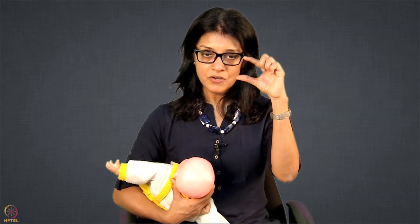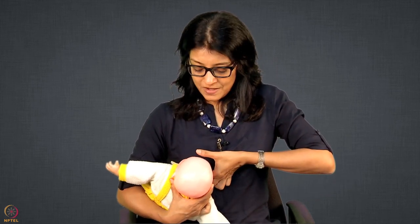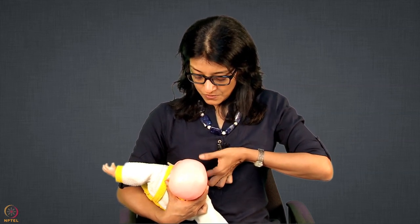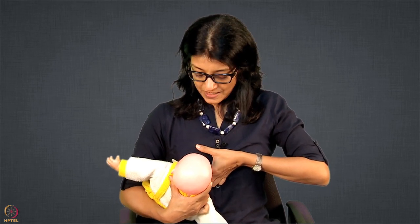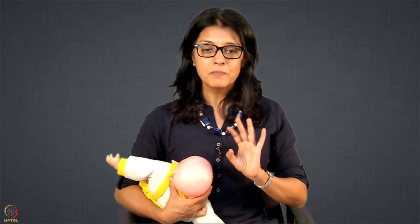Because the lips are horizontal in this position, I will be holding the breast in a horizontal position. My thumb will be at 12 o'clock position and the index finger at 6 o'clock position. I will press it down and then attach the baby. Now the second position of football hold: the baby comes not directly forward, but sideways.